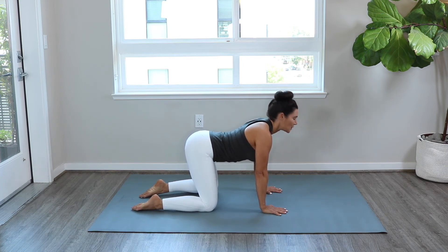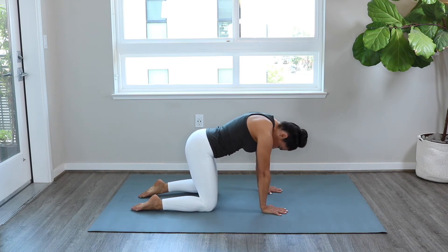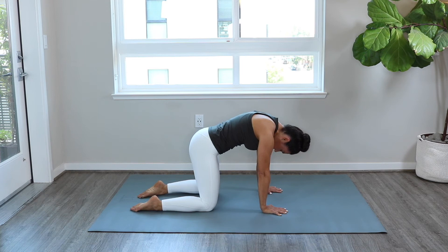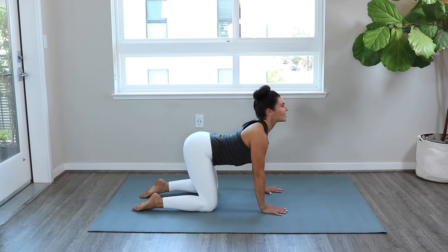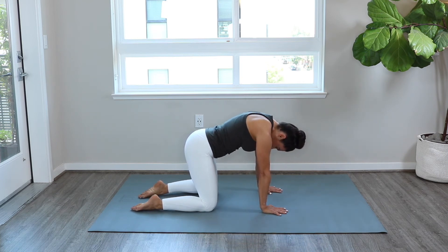This is a tricky mobility drill because you can't see it — you're basically feeling it as you're moving and trying to emphasize this awareness of your spine as well as your pelvis. So yes, it takes practice. And if you have any sticky spots within your back, those are cues for you to pay a little bit more attention to those areas going forward with your mobility practice.